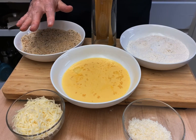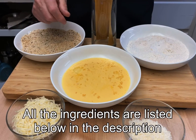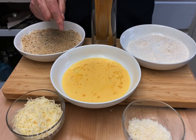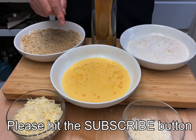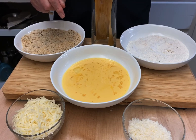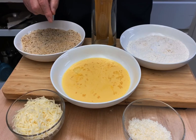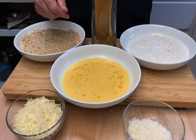Get your ingredients together before you start cooking. All the ingredients are listed below in the description, including a link to my recipe blog. While you're looking at the description, please hit the subscribe button, the like button, and the bell button to be notified of new videos. And as we go, I'll tell you what the ingredients are as we cook.